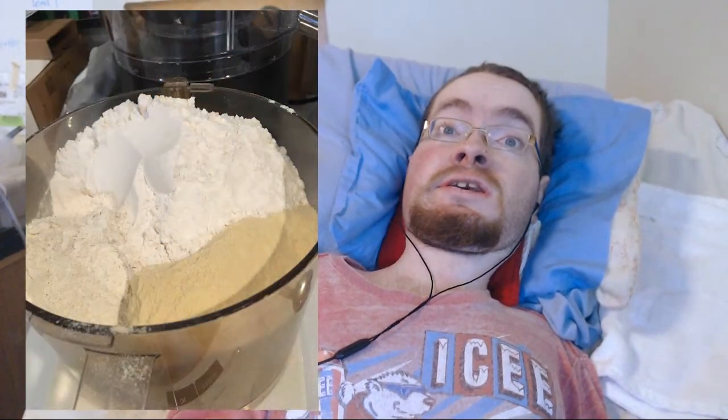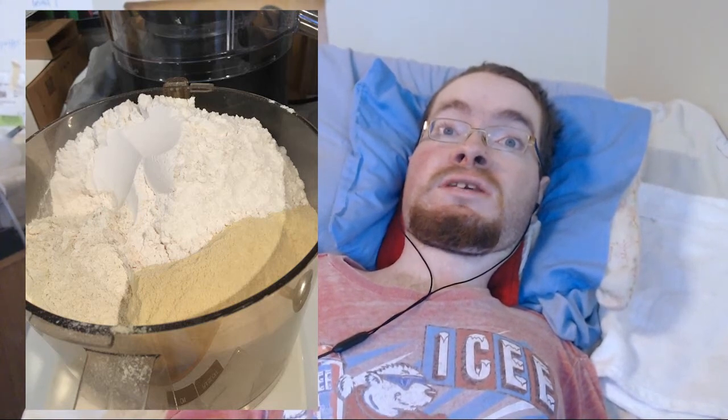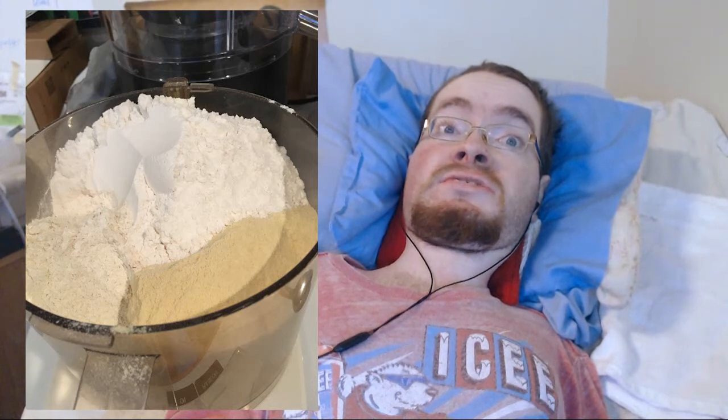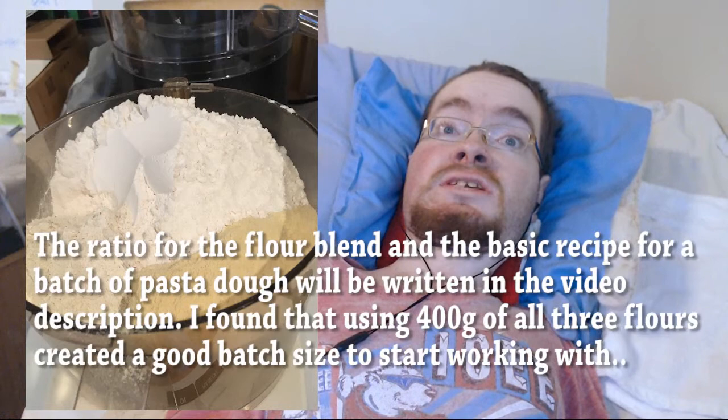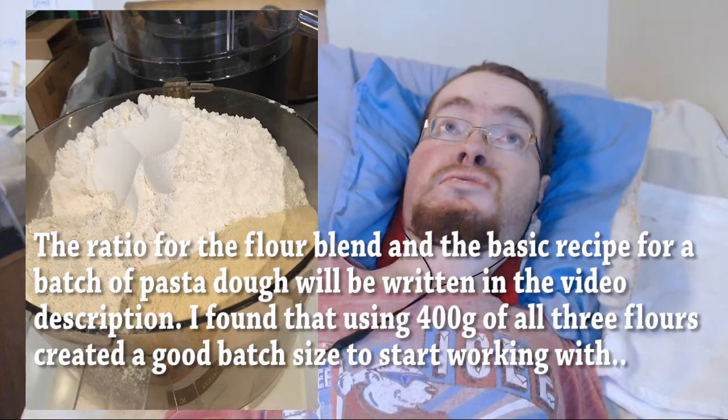So let's go on to the first big different thing about my recipe, and that is a custom flour blend. Again, this is inspired a lot by southern Italian cooking, but the ravioli mix is kind of a hybrid recipe. For simplicity's sake, it's equal parts semolina, all-purpose flour, and my little secret ingredient — ramen flour.